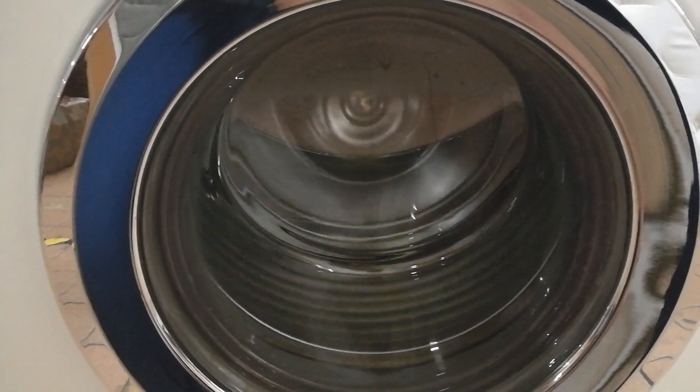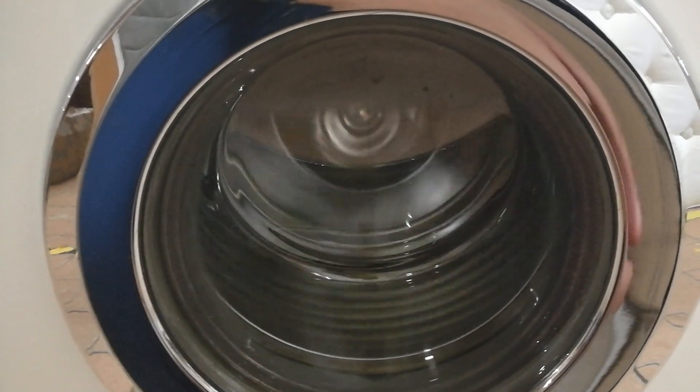Something's scratching around in that appliance. I think it's just dried-off limescale, I presume.